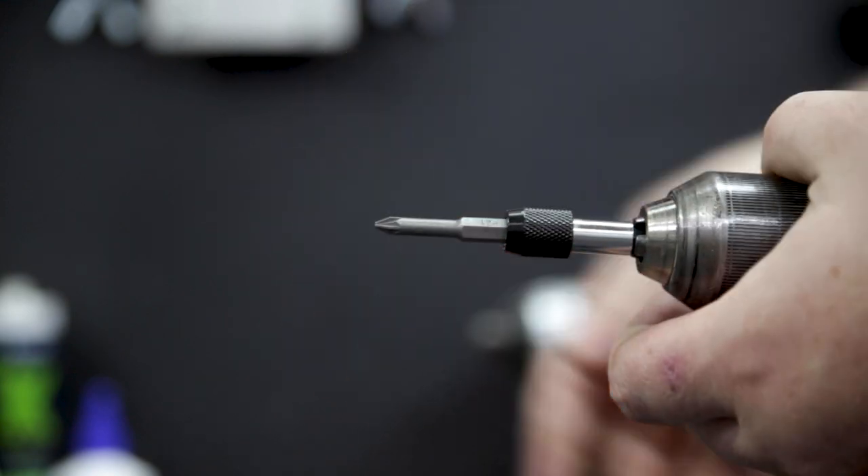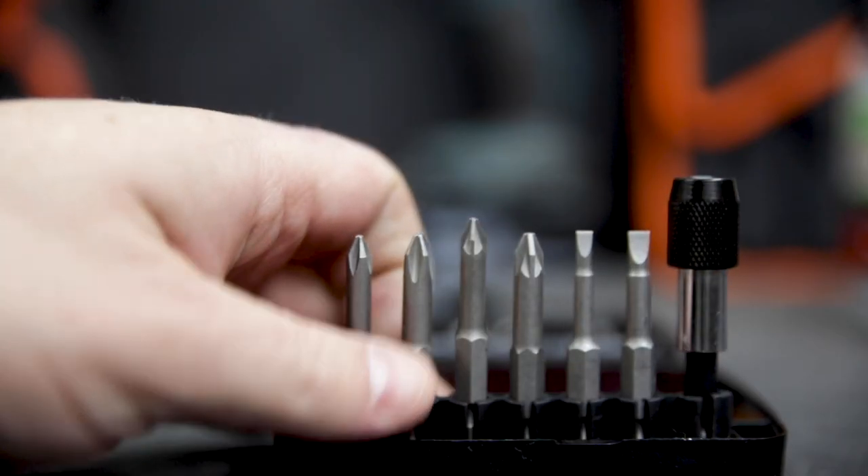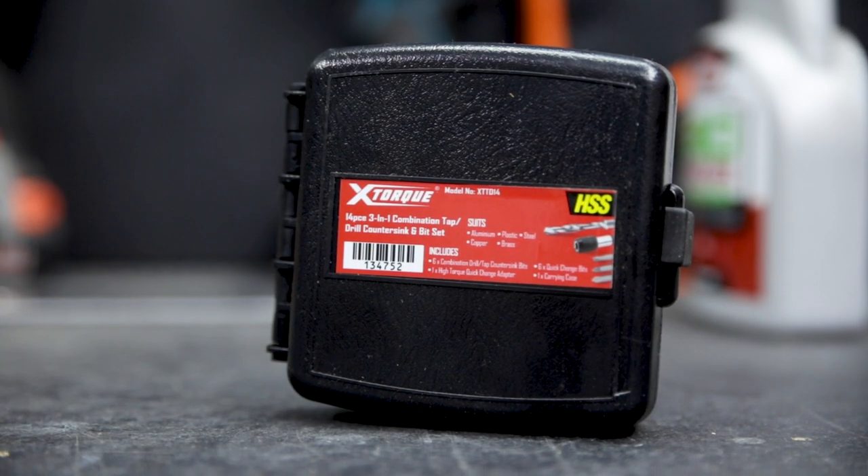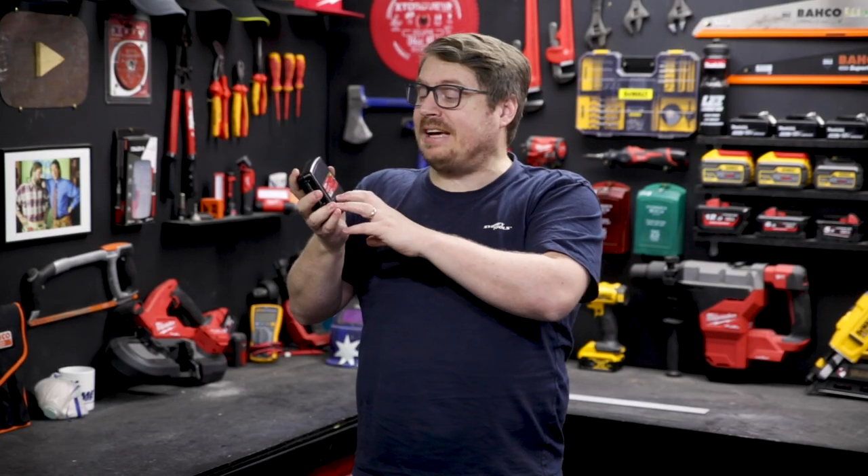It also comes with a high-torque magnetic quick-release adapter and a range of PH, Posi and slotted bits. With that handy little hard case to keep them both accessible and organized, it's a great little kit from X-Torque. It's available at all Sydney Tools stores and online at sydneytools.com.au.